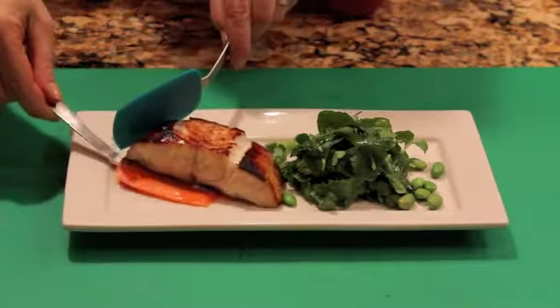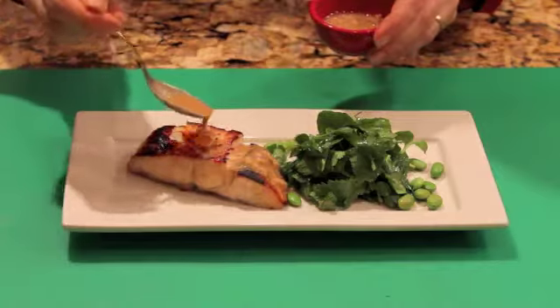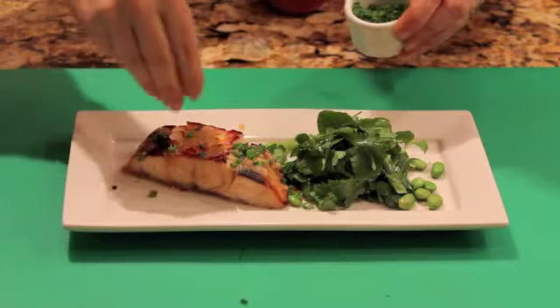I'm plating the fish now with a little herb salad with some edamame, and I'm drizzling over some of that reserved marinade, then topping it with a little bit of sliced chives.